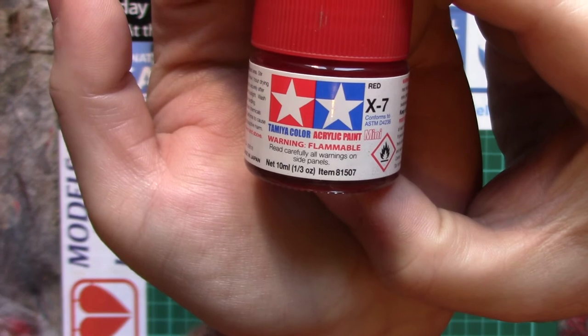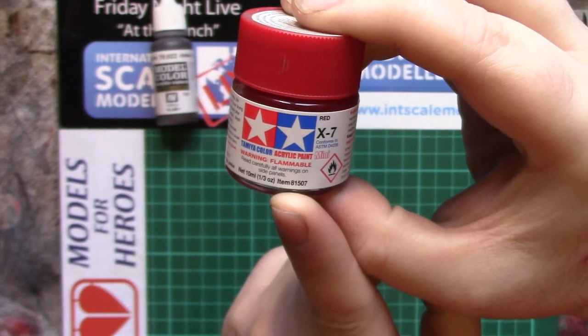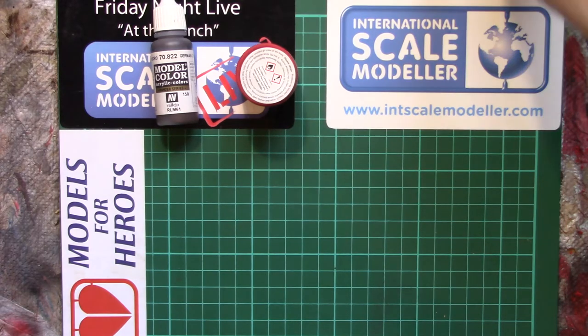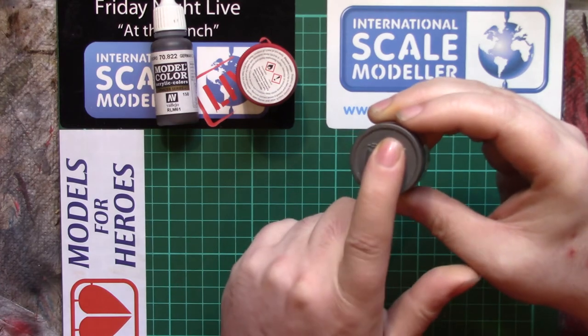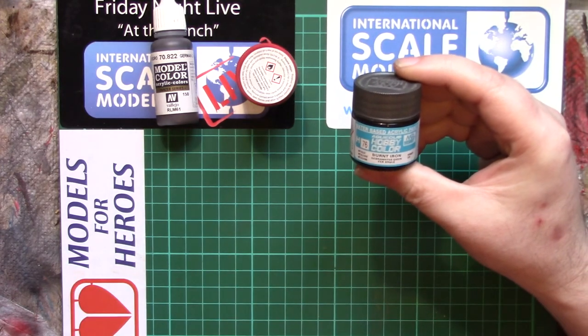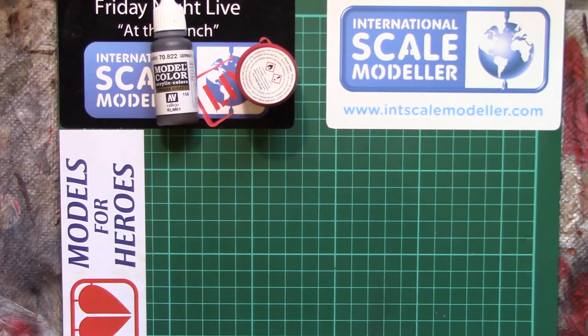Then we come to things like Tamiya — you might be able to read this — 'Tamiya Color Acrylic Paint: Warning, Flammable.' Well, if acrylic paint is water-based, how can it be flammable? Because these aren't water-based, they're alcohol-based. It's still an acrylic. The easy way to tell — for probably everyone other than me — is to just open a pot and sniff; you'll soon smell the difference. We also have Mr. Hobby Aqueous — they thin perfectly with Mr. Leveling Thinner, which is a cellulose or lacquer-based thinner.